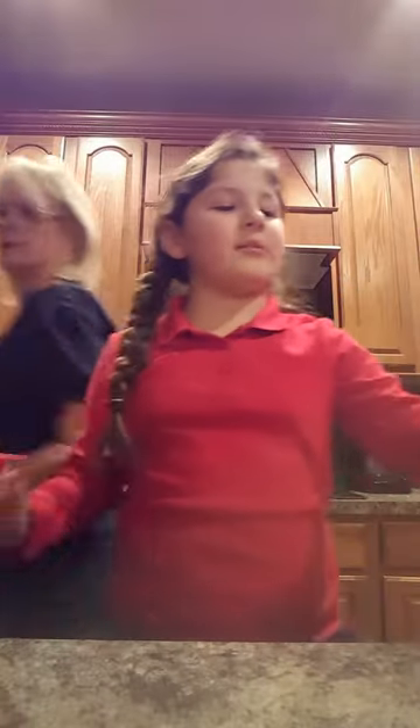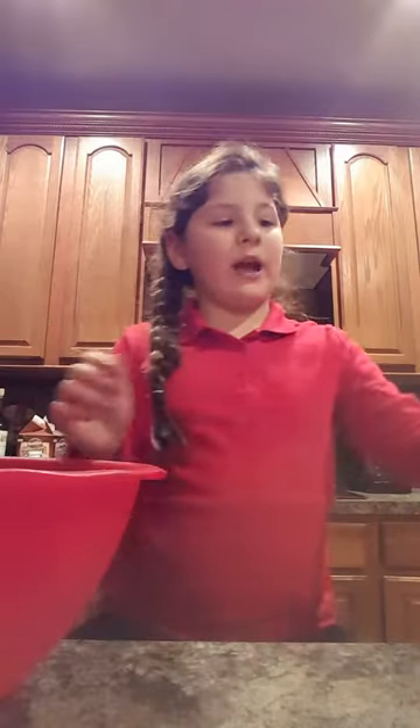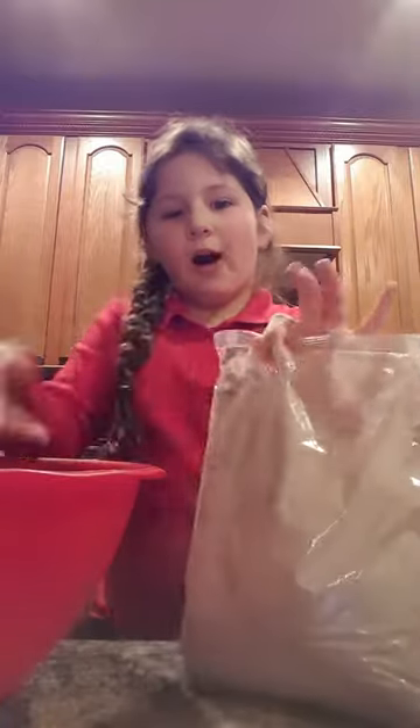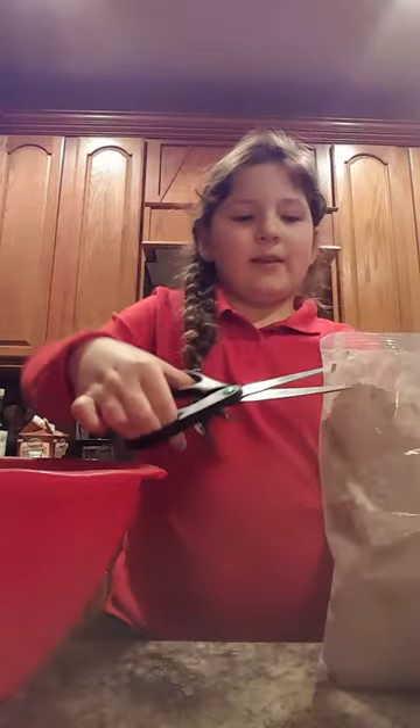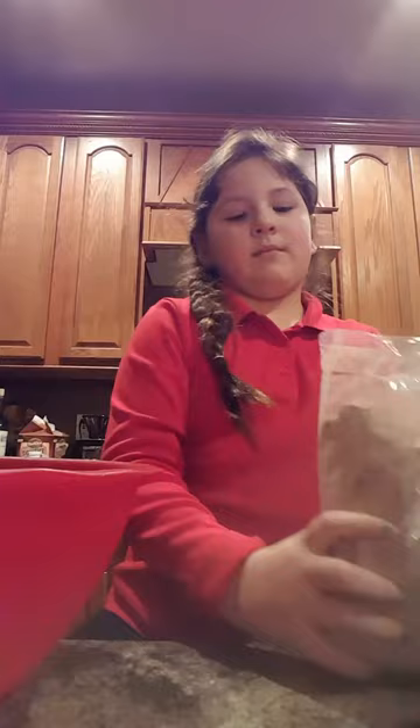So the first thing we do is we're gonna get our four bags. It's kind of wet. Take this bowl — it doesn't matter what color or size, it just has to be a big bowl. I'm gonna cut my bags and then put them all in here. That was my first bag.